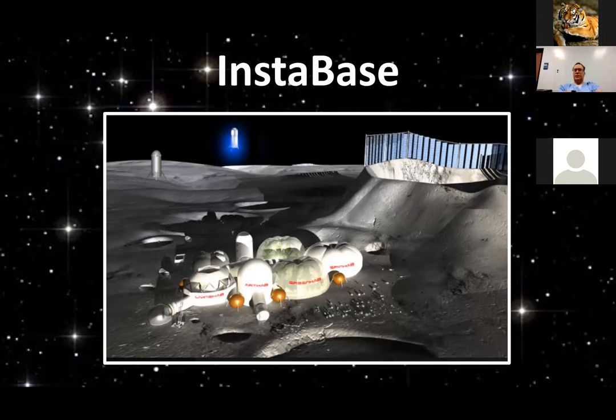An obvious question is shielding. For the sake of aesthetics, instead of covering it with regolith on the moon or Mars, we're saying that water sourced from permanently shadowed craters of the moon and water on Mars would be pumped between layers of the habitats and provide at least the minimum radiation shielding, which is for solar particle events.